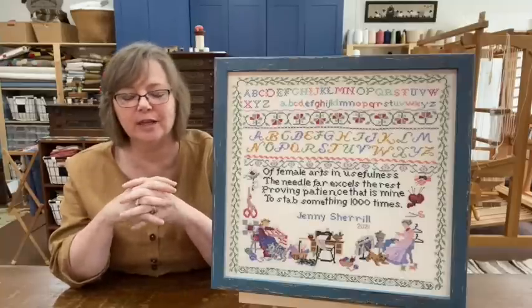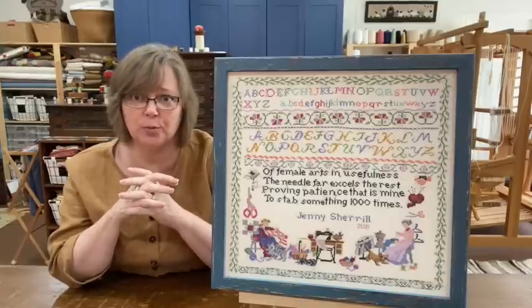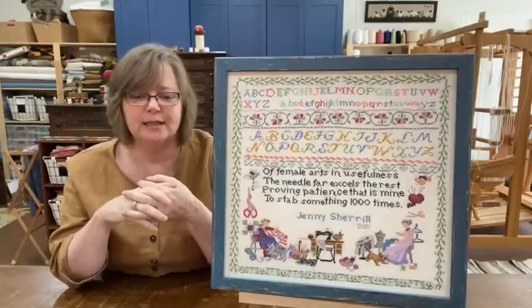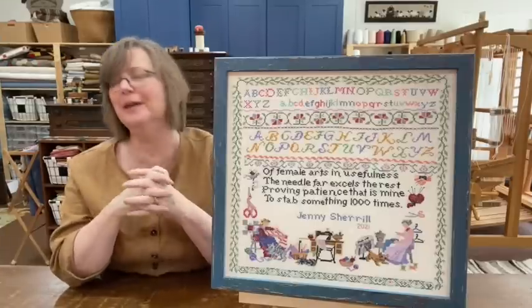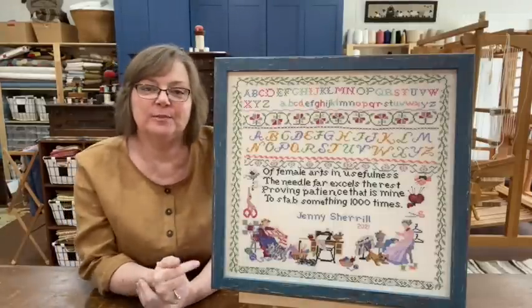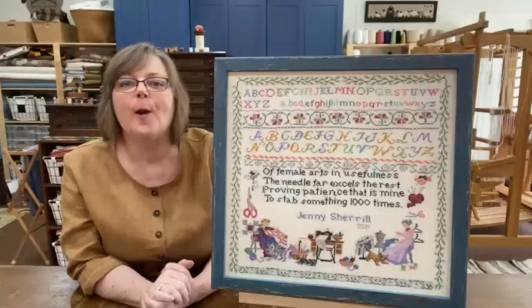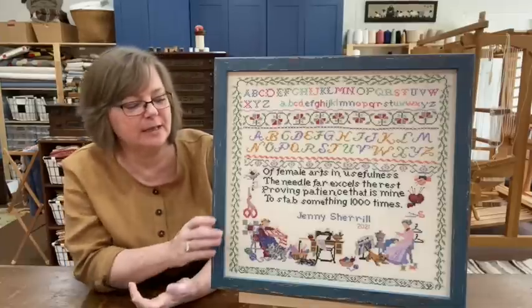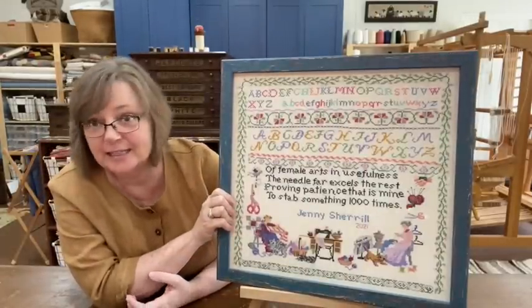Well, then the pandemic hit and of course they couldn't visit. In the meantime, Jenny, who is the most social, most outgoing, always go-go-go kind of person — her being stuck at home, I couldn't even imagine. It was like caging a wild animal. And come to find out, she had been sitting there stitching this for me the whole time. It means that much more to me, because knowing Jenny, it fits her perfectly. The sentiment at the bottom she changed to 'proving a patience that is mine to stab something 1,000 times.' It's just hilarious.